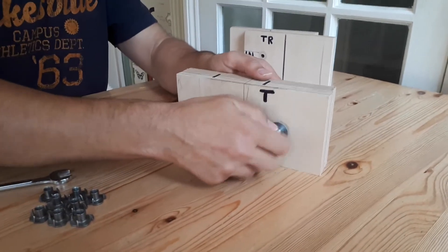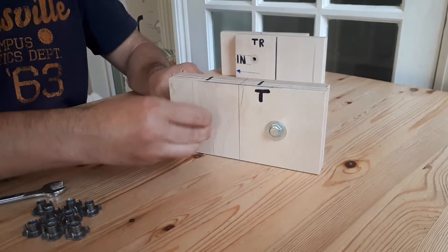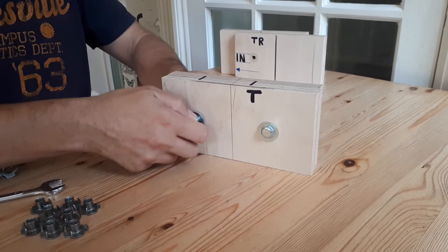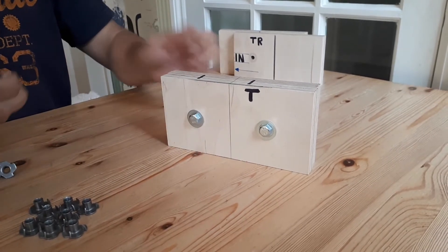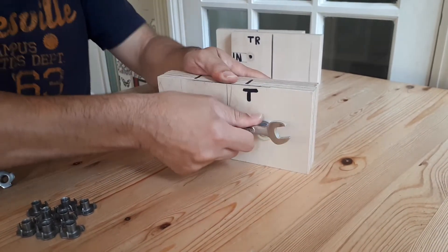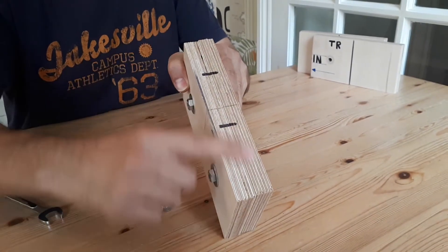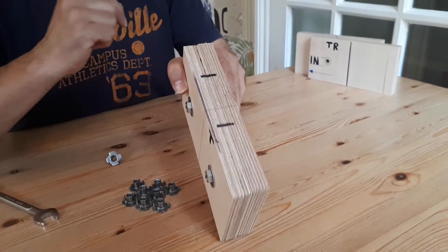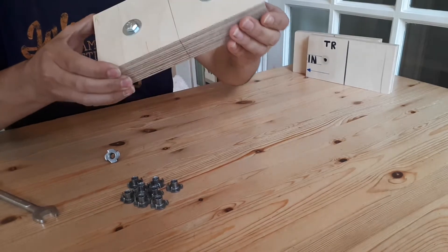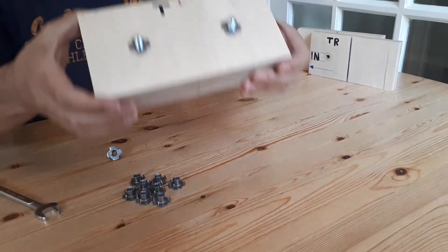Let's locate the T-nut and tighten it by hand, then do the same on the other side. If we have a look, that's dead flat. I try to pull that apart and I can't do it. That's how it looks from the front and that's how it looks from the back.